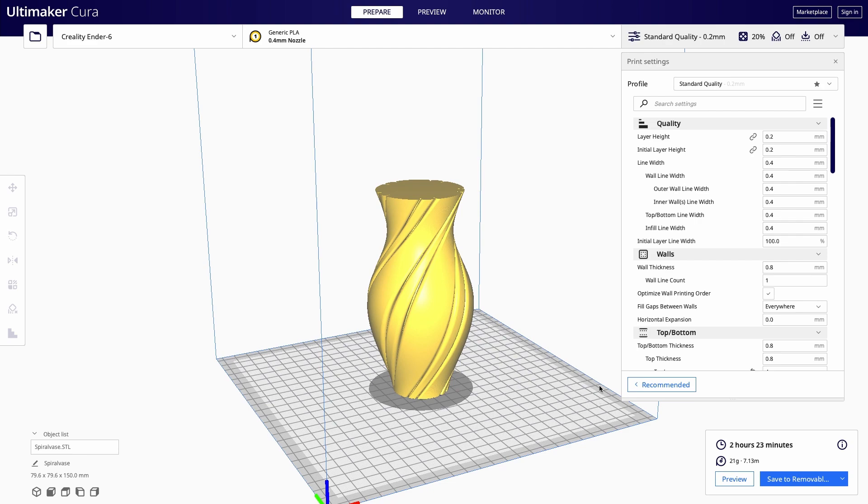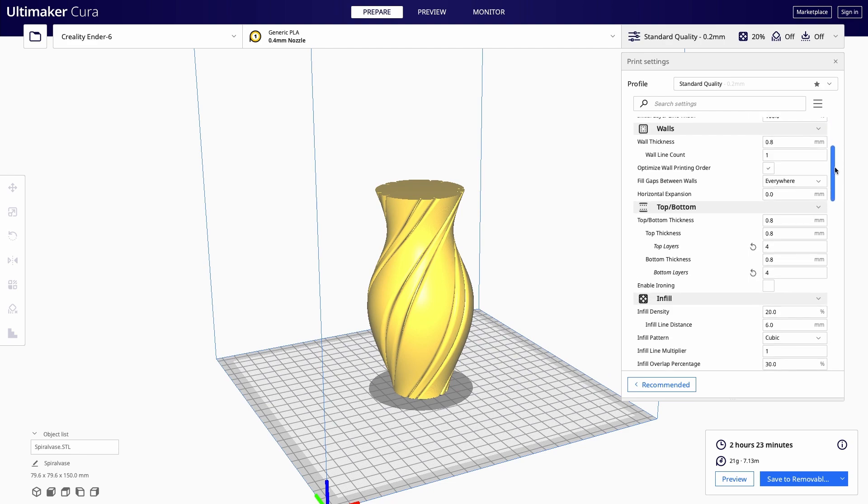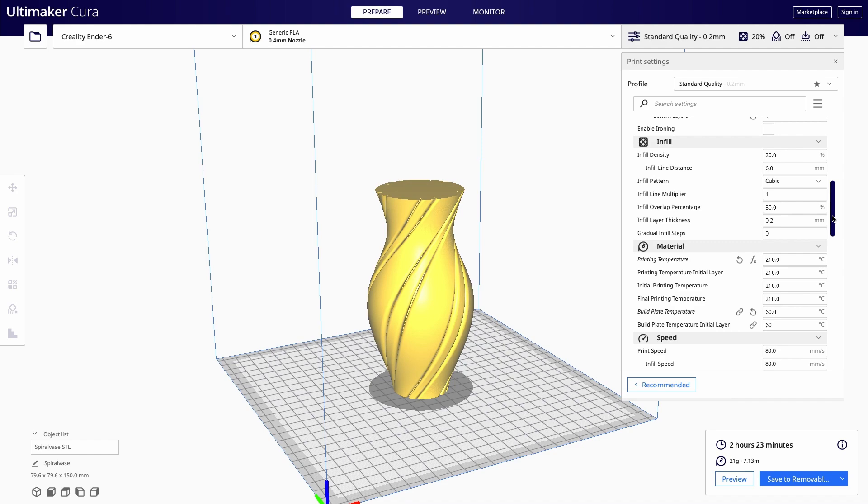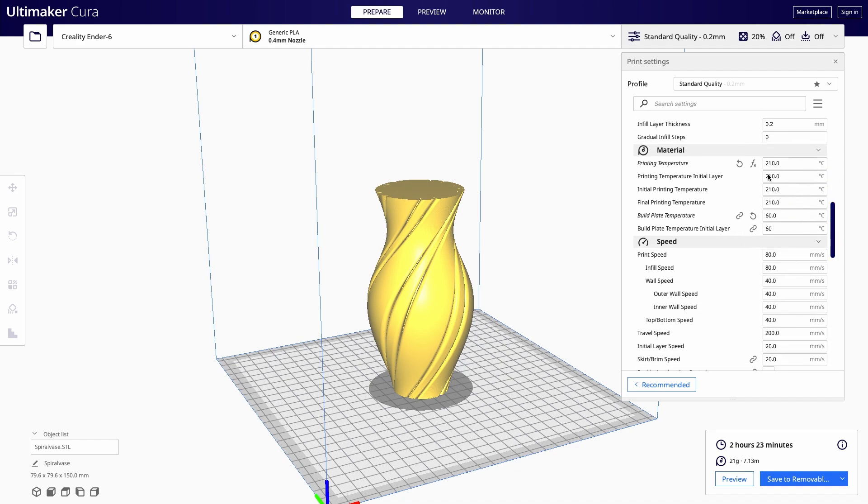Here are my Cura and Prusa Slicer settings. For the basic settings in Cura, I print at 0.2mm layer height, which works pretty nicely for me. If you go for 0.1 or 0.12, that is also fine. For my PLA settings on the Creality Ender 6, I use 210 degrees for the nozzle and 60 degrees Celsius for the bed. If you are used to different temperatures, use those instead. But the other settings are going to be crucial to get a nice vase out of your Creality Ender 6, or even any other 3D printer.